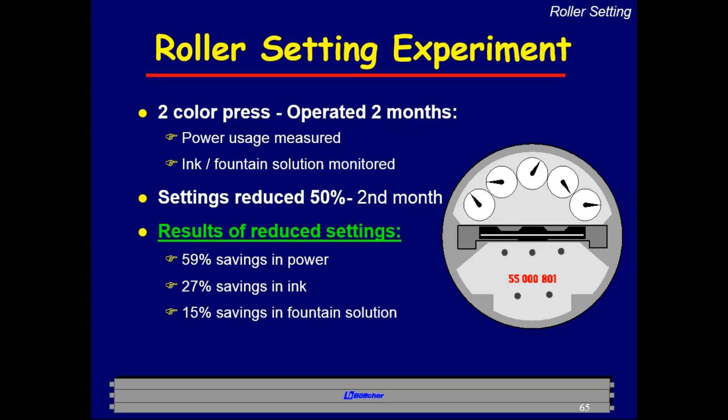Even if the test conditions were extreme and the numbers are off by 50%, the savings are still significant. If you know your press room's annual electric, ink, and fountain solution costs, even 30% off the electric bill, 15% off ink, and 7–8% off fountain solution goes straight to the bottom line. This was achieved by simply adjusting roller stripe settings one day. Even a half-millimeter reduction in stripe setting can have a major impact across a press room.